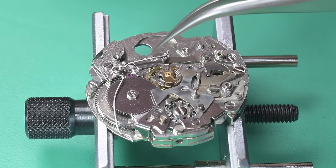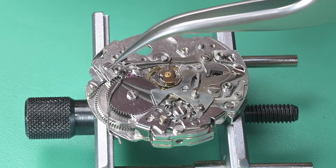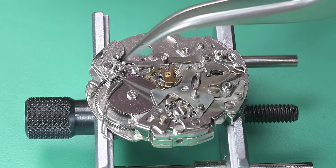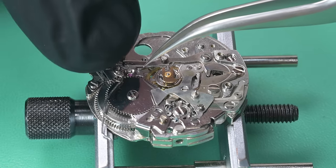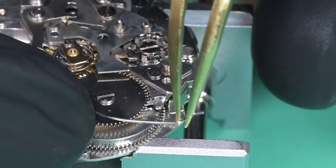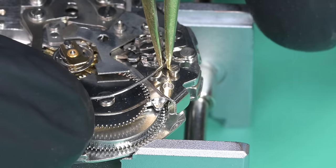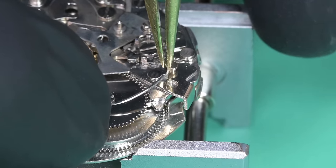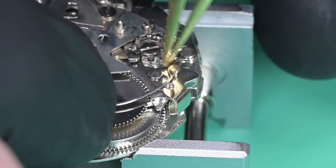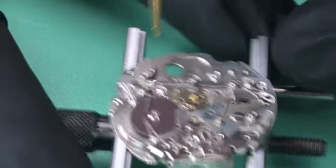Now we can put on the operating lever spring. One side connects to the second coupling lever — I put my finger on it to keep the spring from joining the space program — and I use brass tweezers to pull it up. The other side gets put around the operating lever, so that spring puts constant pressure outward on the operating lever and away from the chronograph wheel.